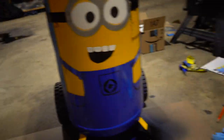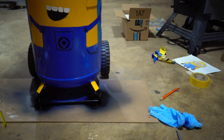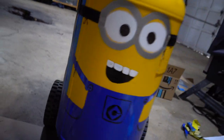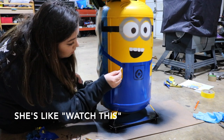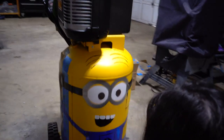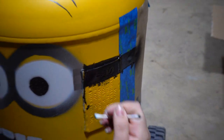All right guys, a little update for you — we're making a lot of progress. We need to do the feet, or legs I guess, in blue, and then we just gotta clean up the little runs that we have and we should be good to go. It's starting to look like a minion now. We're getting it all fixed up — well, Emily is. This side looks flawless now, but we have a lot of runs on this side. We'll get that straightened out.